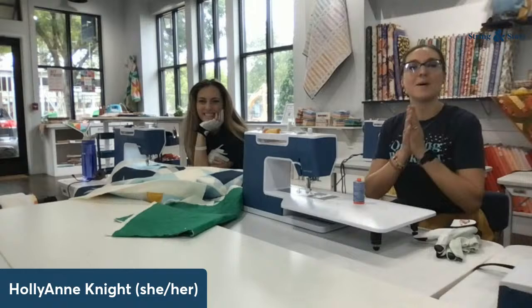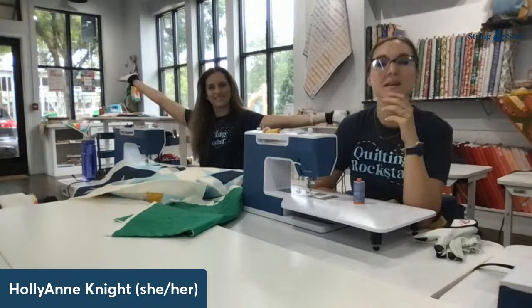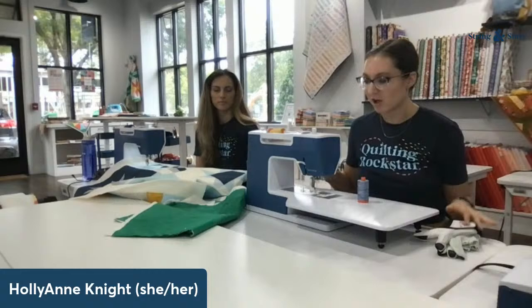Good morning, Rockstars! Welcome back to day six of the 12 Days of FMQ FAQ. Today I'm joined by Darcy and we decided that after listening to your questions and comments and concerns this week, one of the most valuable things we could do would be to actually quilt some big old quilts on small domestic machines. These are Burnette Academy machines sponsored by Atlanta Sewing Center, sitting on Gidget Tables sponsored by Arrow Sewing Furniture. We're excited to show you what's possible with not a lot of throat space.